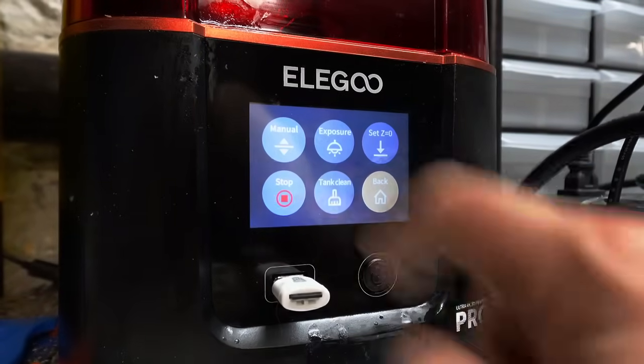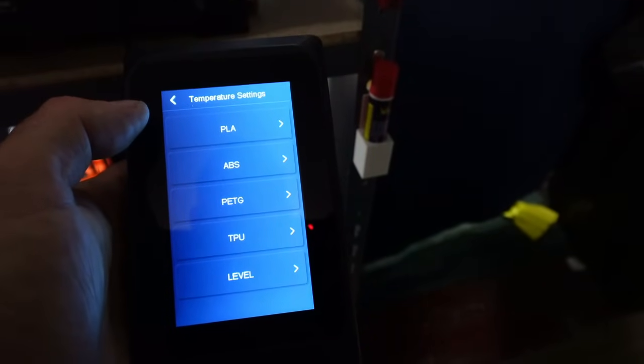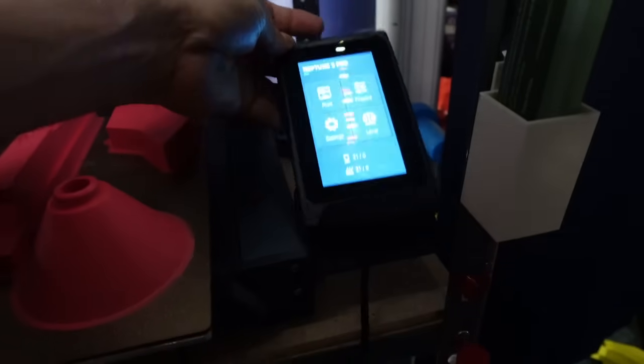Elegoo resin printers are known for their great user interfaces and fantastic displays, and the Neptune 3 Pro inherits that clear, simple design sensibility from its siblings. It has a beautiful 4.3-inch touchscreen, and unlike most printers, the display is connected by a corded cable allowing you to move it away from the printer — handy when your printer is in a print farm above or below you. Elegoo even included LED lights, which are often an extra on other printers.